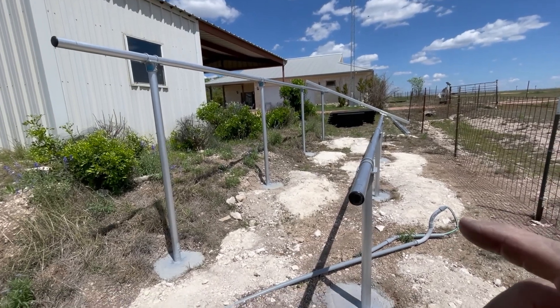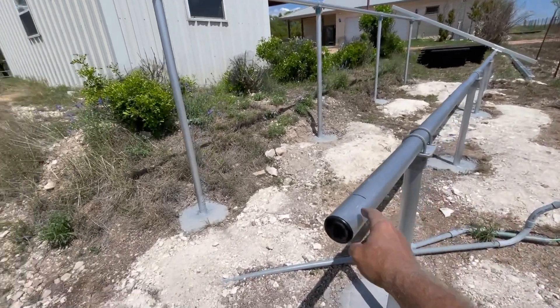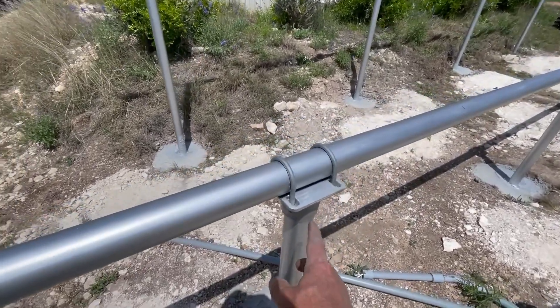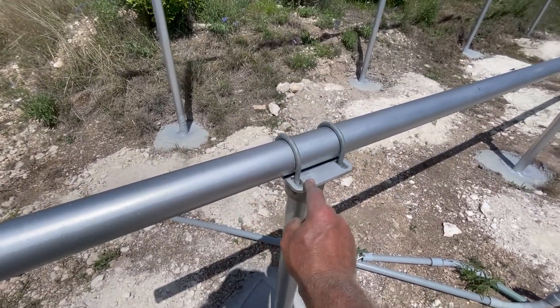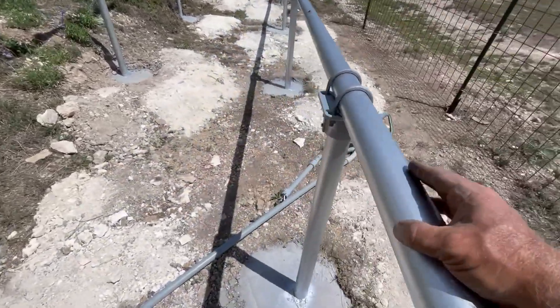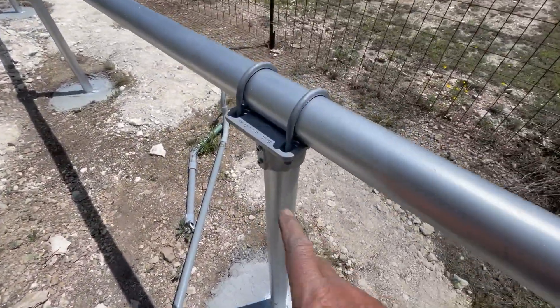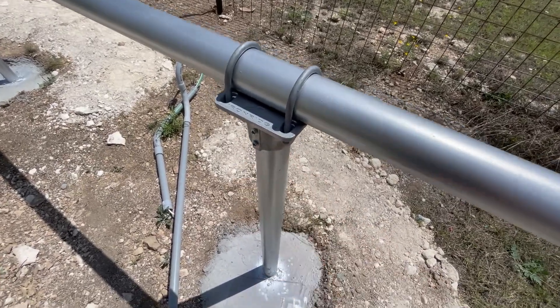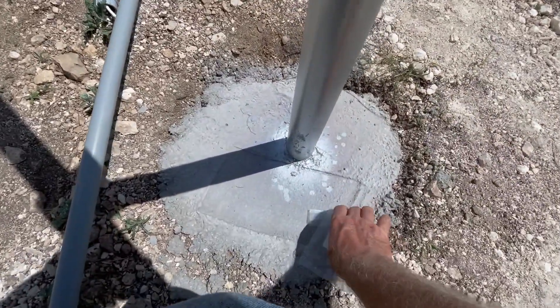We got the rails — well, this is a horizontal rail — installed. Here's the detail: u-bolts hold on this cast aluminum saddle, and then set screws set the friction to the post. Let me get this before the wind gets it.